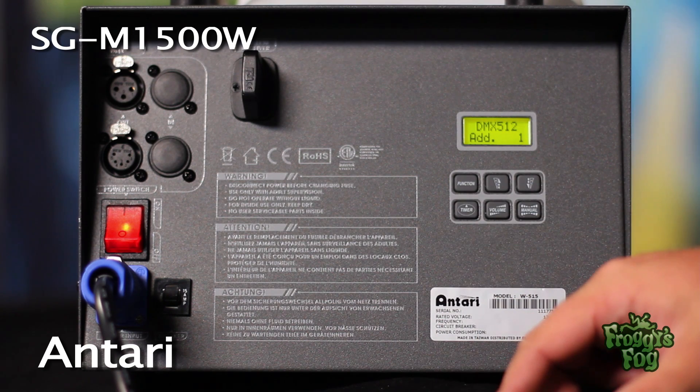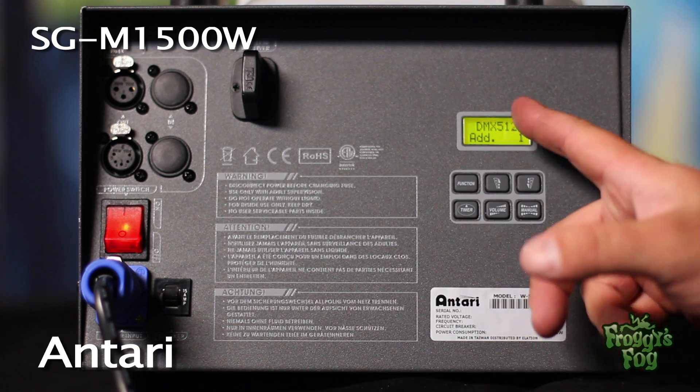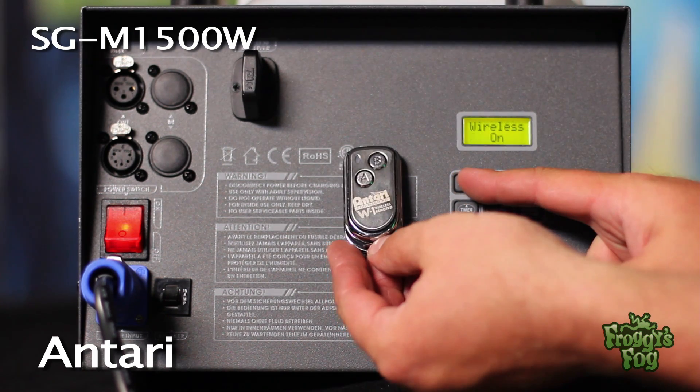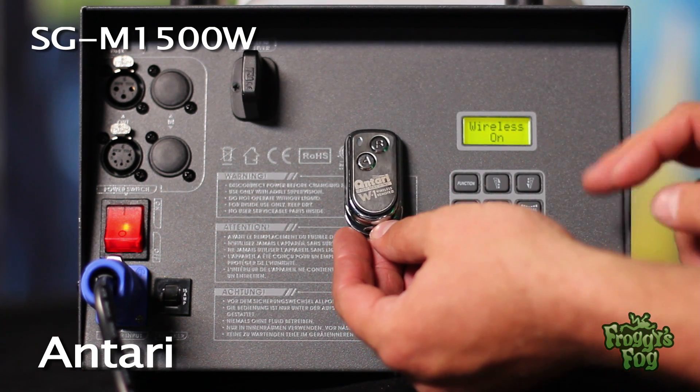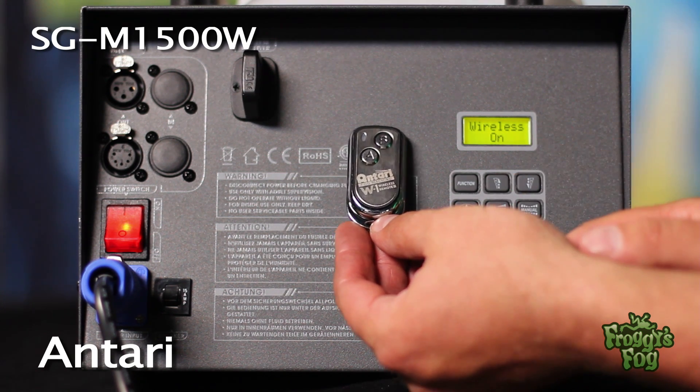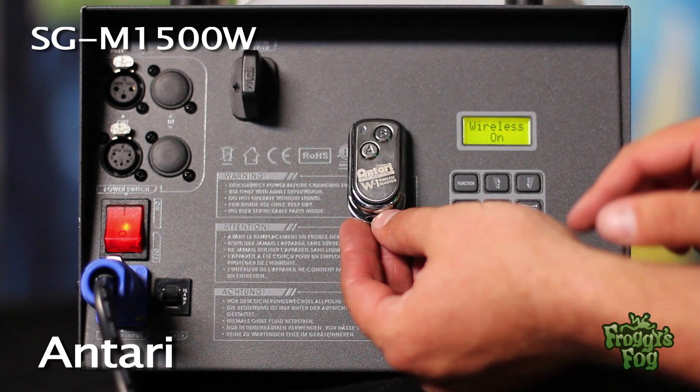To assign a DMX address, press the function button until the DMX address screen appears, then enter the address. To deactivate the wireless remote, press the function button until the wireless screen appears and select off.